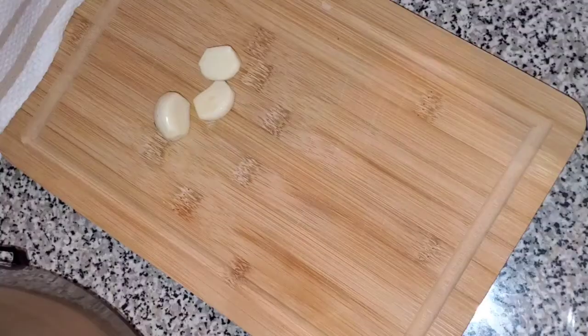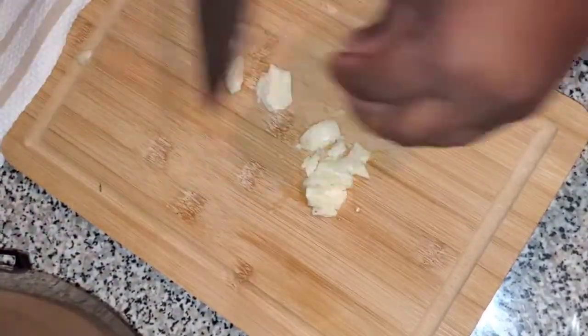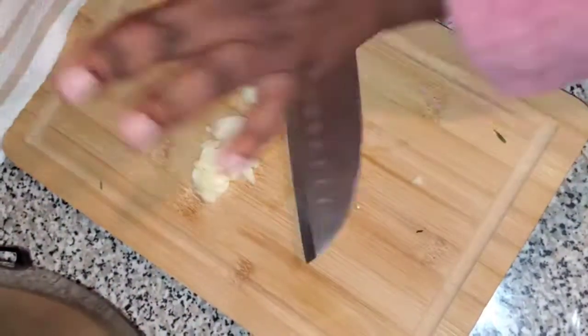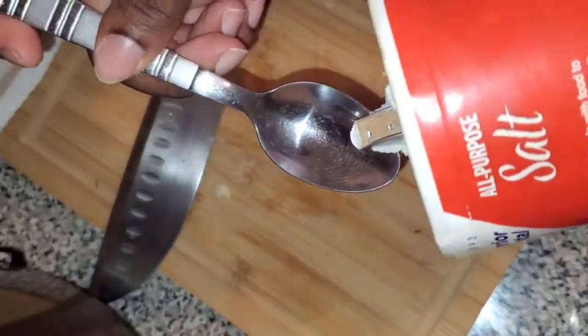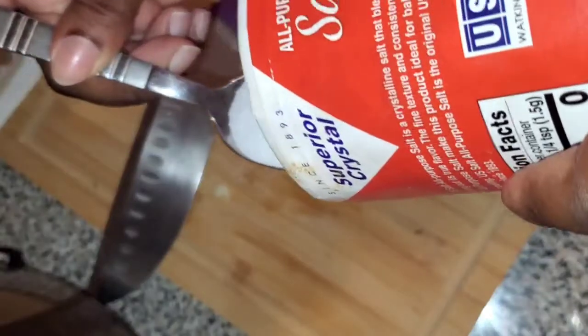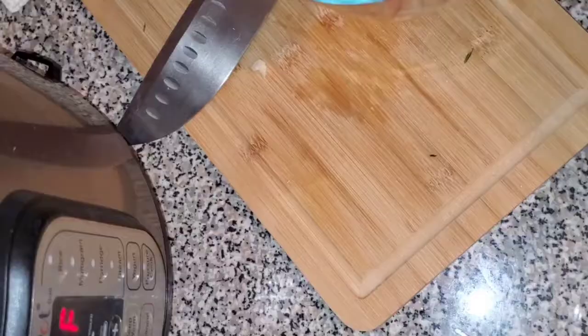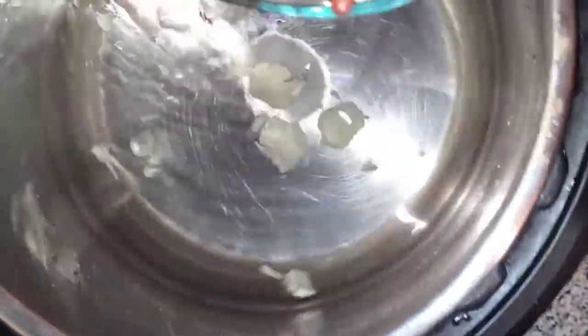Next I'm going to add four cloves of garlic to my water. I'm just using the back of my knife to mash that garlic and release all that good flavor. Also you need one teaspoon of salt. I'm making a small portion so I'm only going to use one cup of red kidney beans.